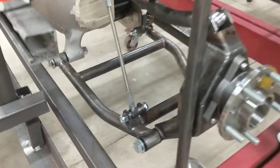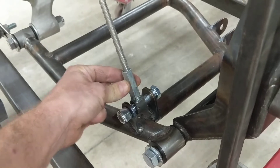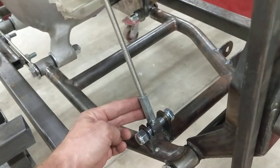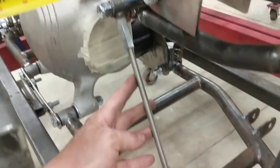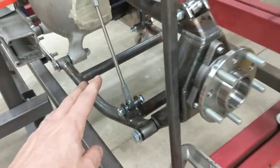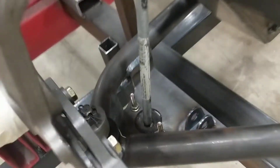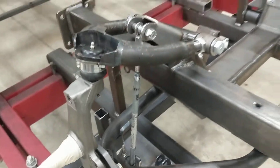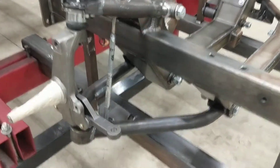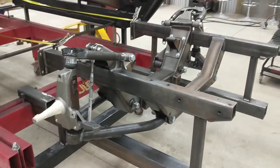I came in here and built adjustable links using basically a long threaded nut — I think they call it a coupling nut — and some threaded rod, just welded a couple of ends onto it. That way I could make little adjustments at a time to get that thing perfectly level. I did the same thing up here in the front of the car, using spare parts from around the shop to build little links to make my control arms perfectly level, which is what it's supposed to be when the springs are in the car and loaded.